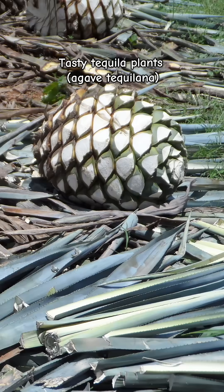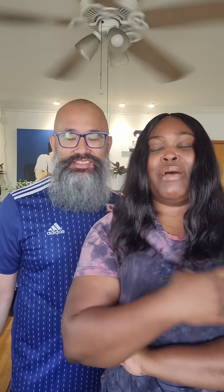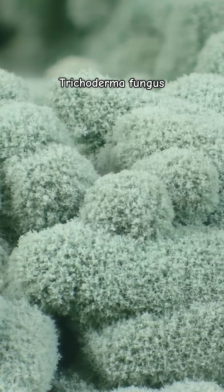So what does that have to do with margaritas? Agave wilt is a fungus that causes root rot in agave plants. Not my precious tequila plants! Trichoderma fungus is used as a biocontrol because it attacks the fungus that causes agave wilt and it protects the roots. Yay for Trichoderma!